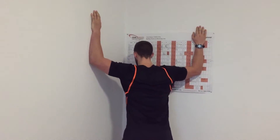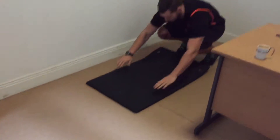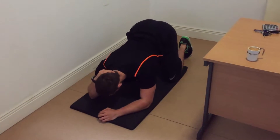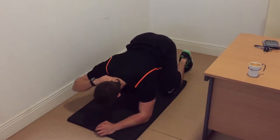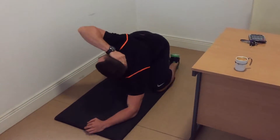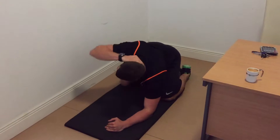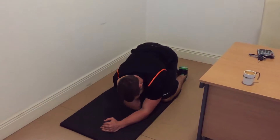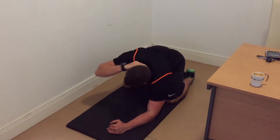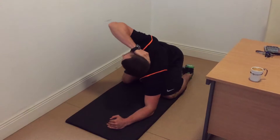Then onto the ground — we're going to do our thoracic rotations. Sitting back on the heels, elbows under the shoulders, and we're going to go elbow to elbow. Sit right back on your heels, get the elbow back a bit more so we don't leave the shoulder. Elbow to elbow — you're just following the elbow up, and you're trying to do this without holding your breath or dropping your chin to your chest. There should be nice deep breathing going into that movement — deep belly breathing.